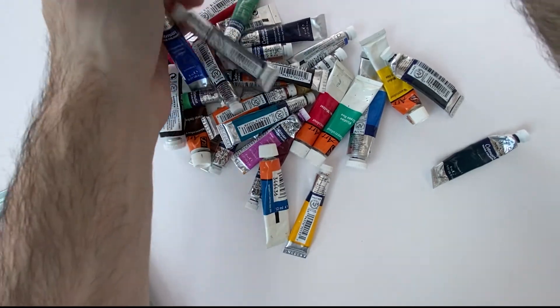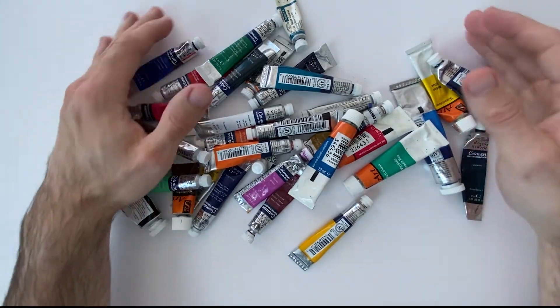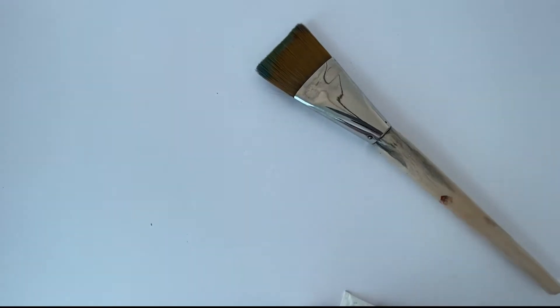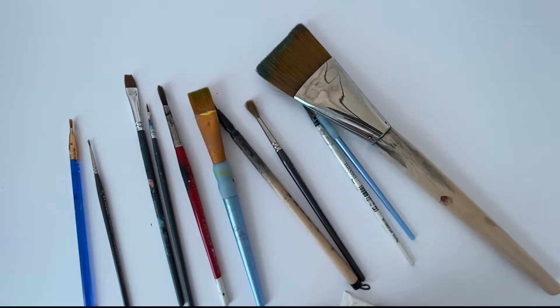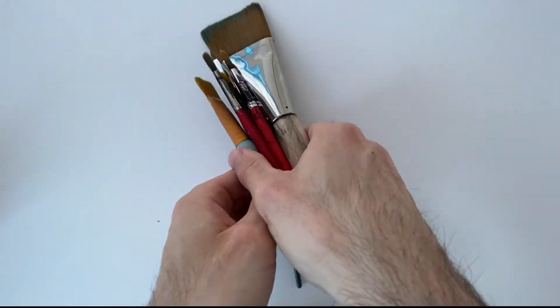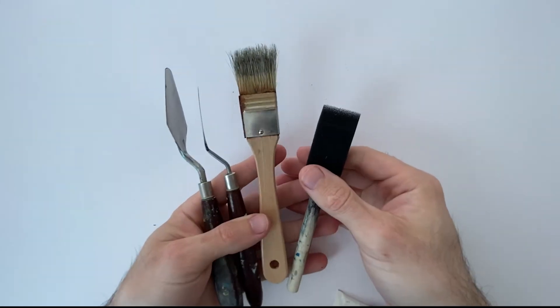I personally prefer using tubes if I can, but if I'm out and about I might use the pans. We've got a wide variety of brushes here, ranging in thickness and hair type from sable to Japanese calligraphy style. I've got flat heads to round heads, and again it's personal preference. I've also got blotting paper or tissue, palette knives, a couple of house brushes that might make some interesting marks, and a sponge.